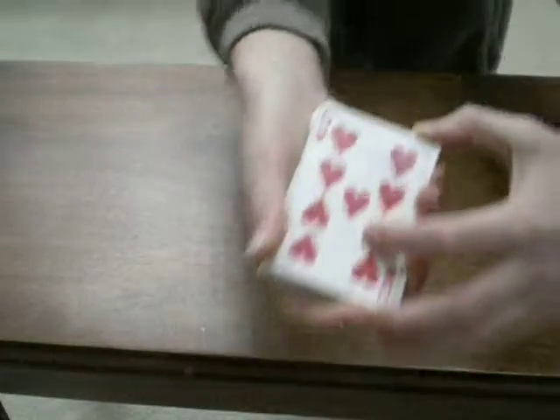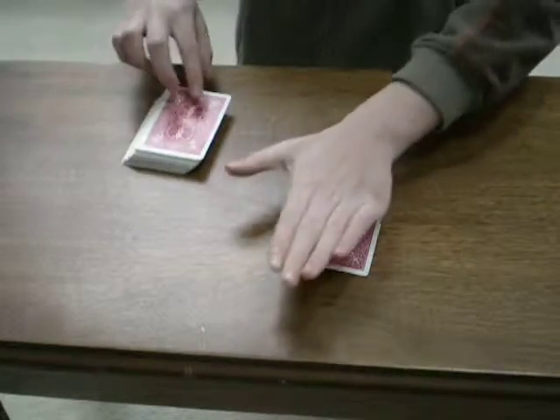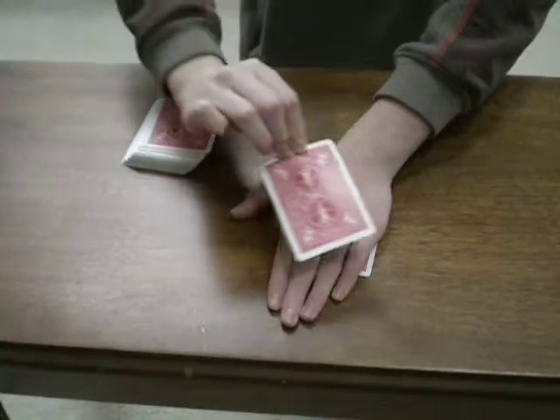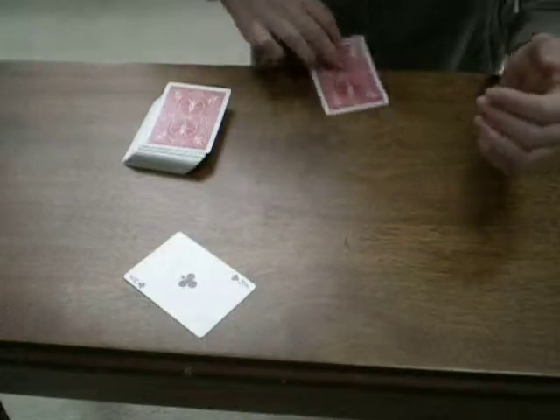Second card from the top is a Nine of Hearts. Now, all I need to do, put my hand on top, and just wave this one over. And they switch places.